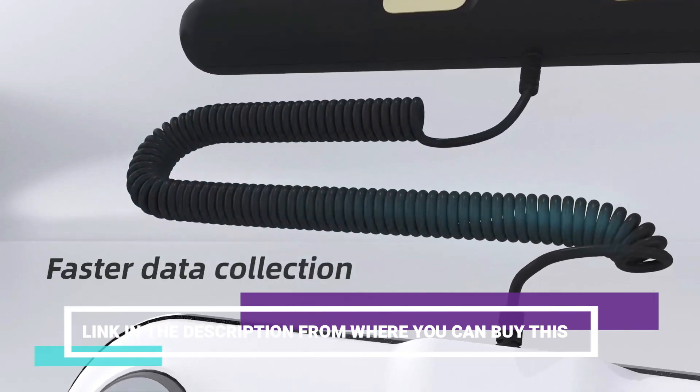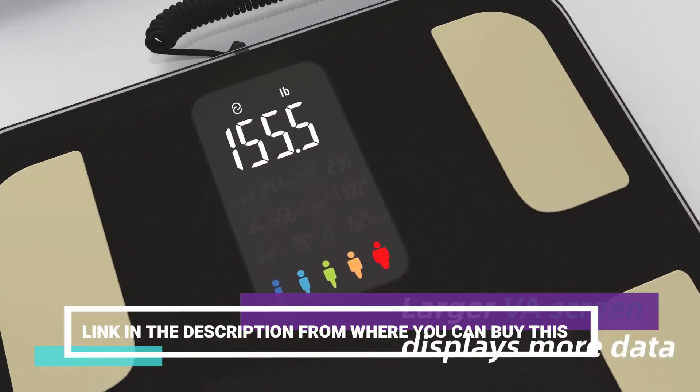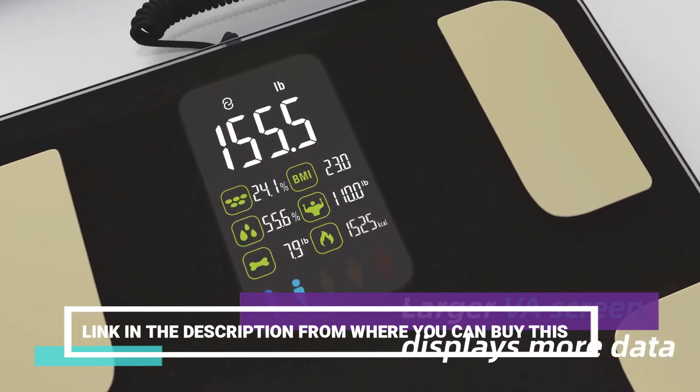Its large display ensures easy reading of measurements, while its rechargeable design eliminates the hassle of constantly replacing batteries.